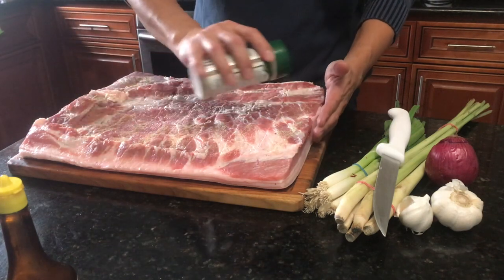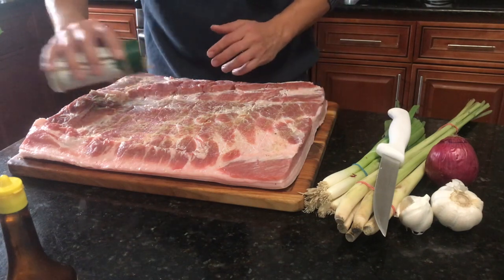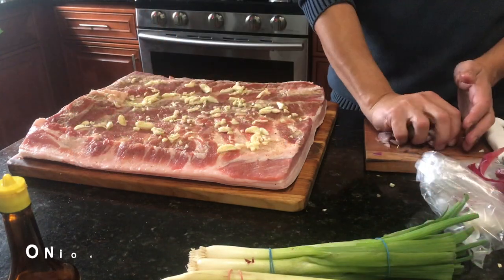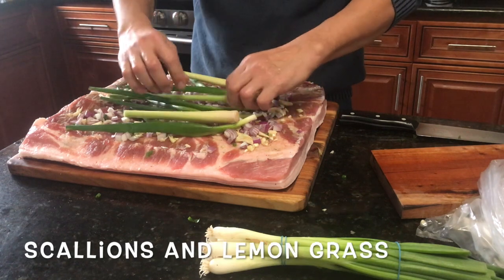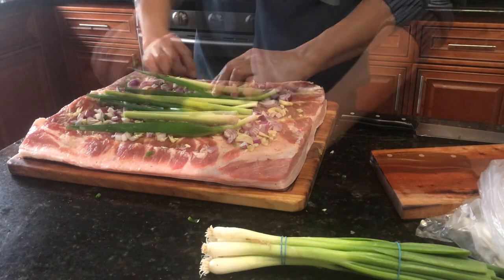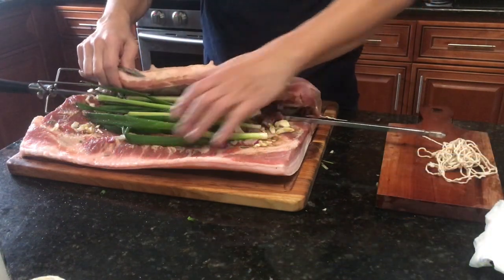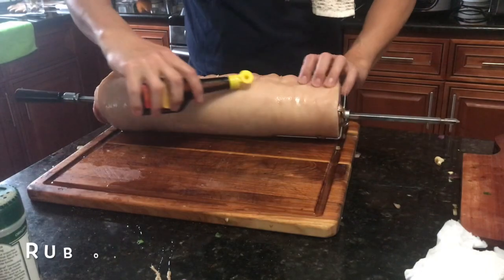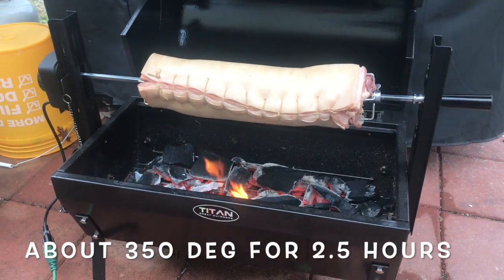For the first time, I am using Everglades when cooking lichen belly. Now I am adding garlic, red onions, scallions and lemongrass. Soy sauce, lots of soy sauce. Stitch the belly. More soy sauce on the outside. Now put it on the grill.